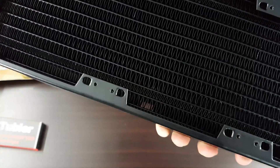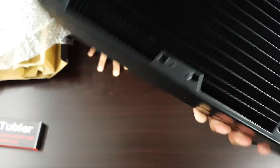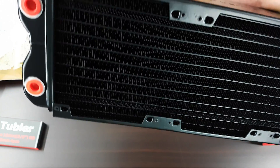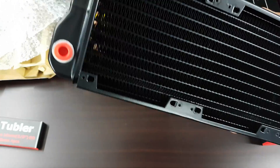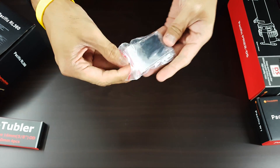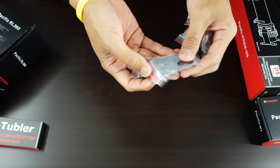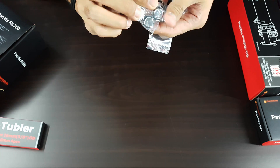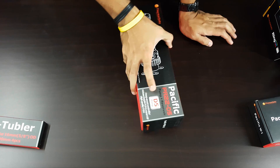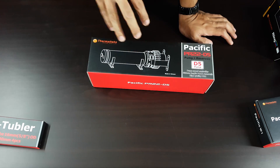No bent fins on arrival — that's really good. It doesn't affect much when you have bent fins, but it's always good to have a quality product that arrives safely. Inside the box of the radiator there are also radiator screws, accessories, tools that you need, and a plug for the radiator.